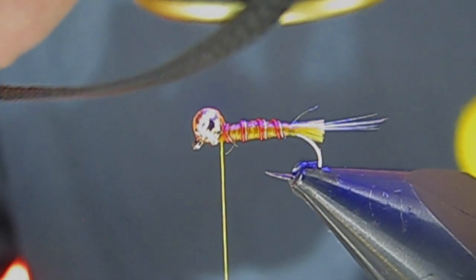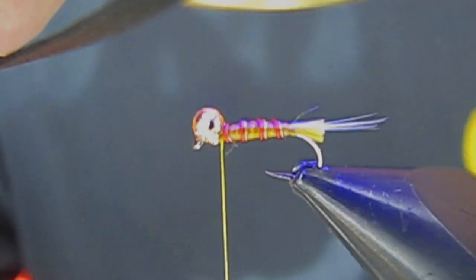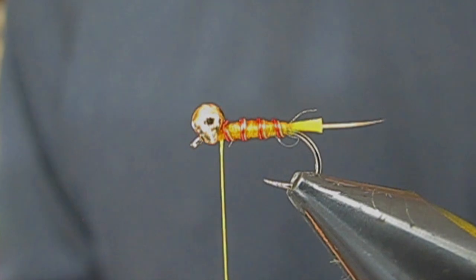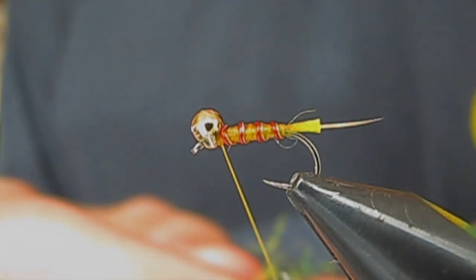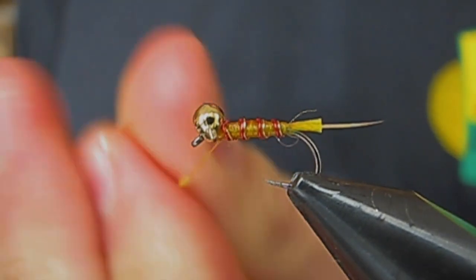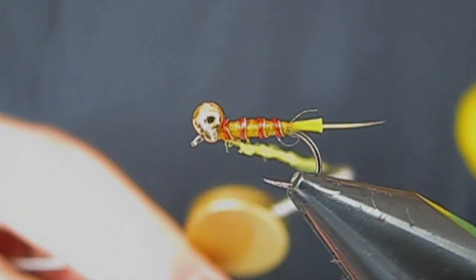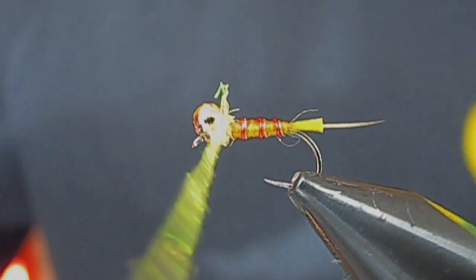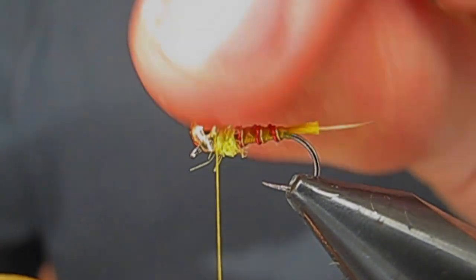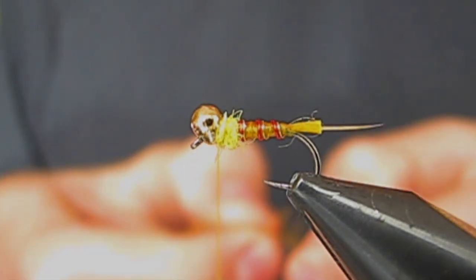I'm going to cure it. Now I'm just going to take a little bit of hot yellow ice dub and build a very small dubbing noodle on my thread, and build just a very small thorax. That'll kind of keep the CDC that we're going to add in front of it — it'll flare it out a little bit better.